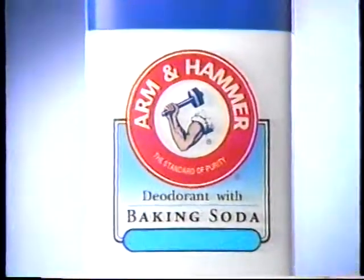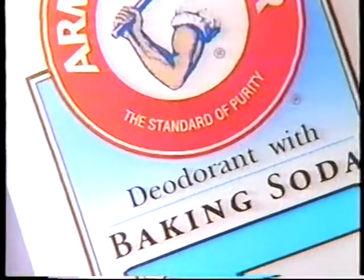Arm yourself with a different kind of deodorant protection — Arm & Hammer deodorant. The only one that absorbs and eliminates odor with baking soda. This man used Arm & Hammer on his left side, and deodorant without baking soda on his right.